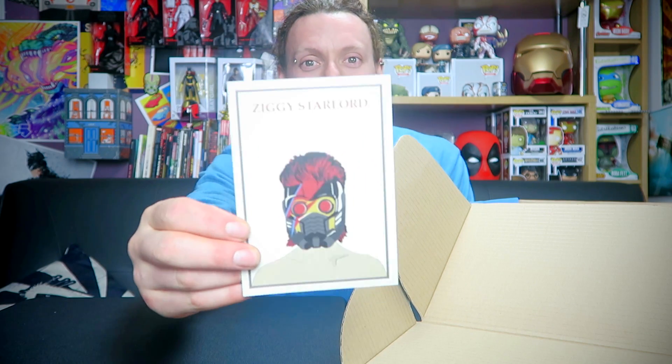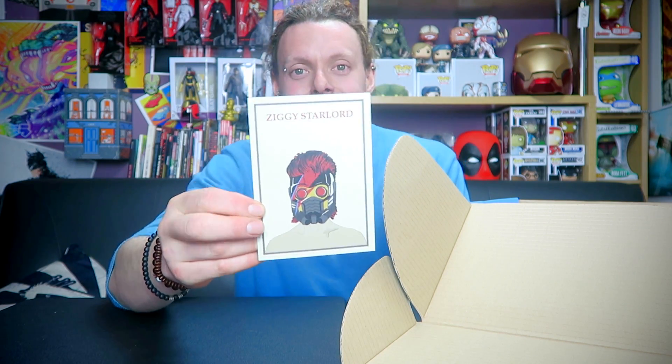Well, this tells you what's in it so I'm not going to read the back. Interesting mashup of Ziggy Stardust and Starlord — Ziggy Starlord. That's a random postcard if ever I saw one.